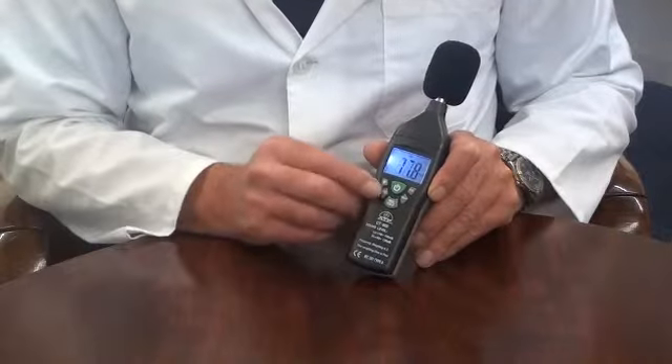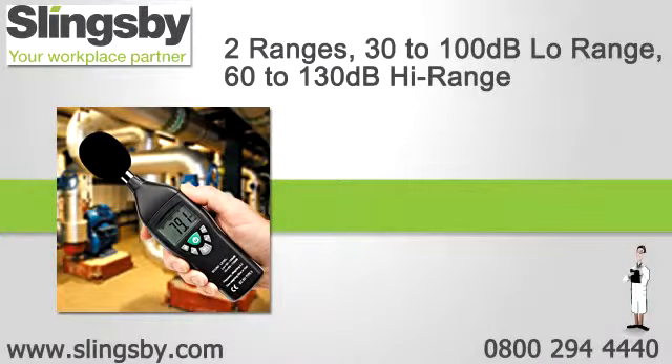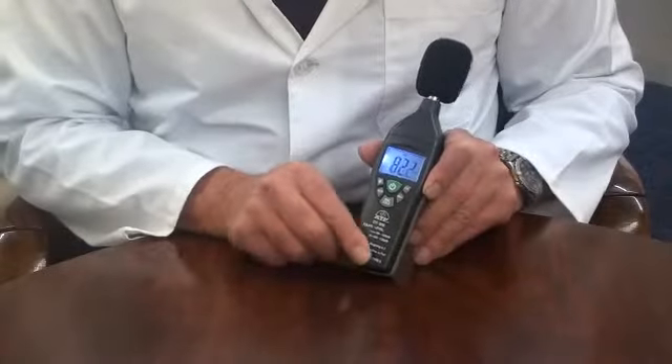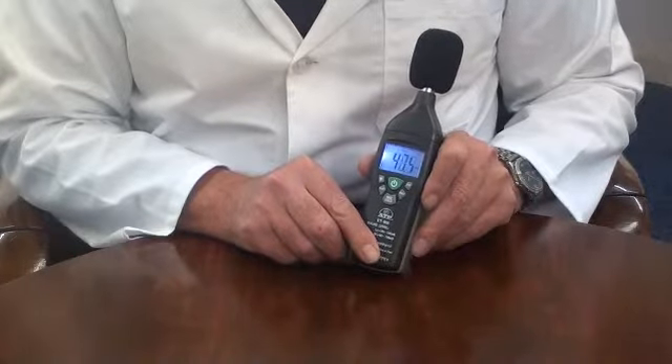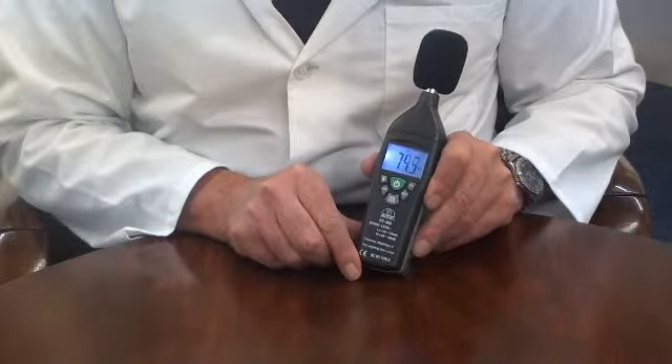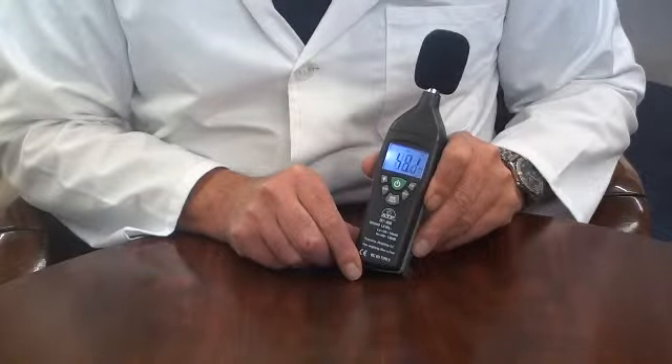It has selectable A or C frequency weightings. It also features fast and slow response filters. Fast response has a sampling rate of once every 125 milliseconds, whilst slow response has a sampling rate of every one second.